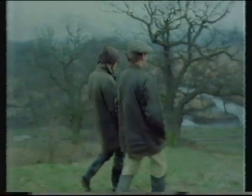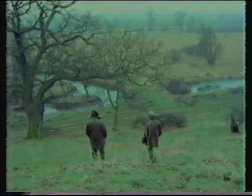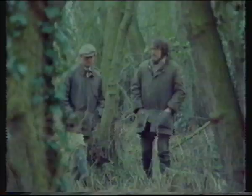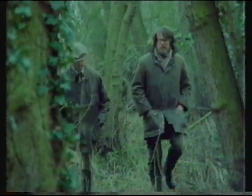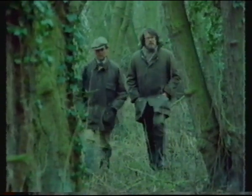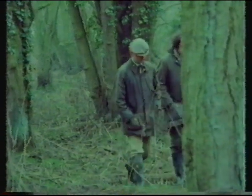It has been a common complaint that many landowners never knew they had an SSSI on their property. Indeed, some may still not know, because the process of re-notification is so very slow. The future of this particular site seems likely to be agreed harmoniously. Like most landowners notified since the Act, Robin Bramley has asked for and will receive a management agreement.